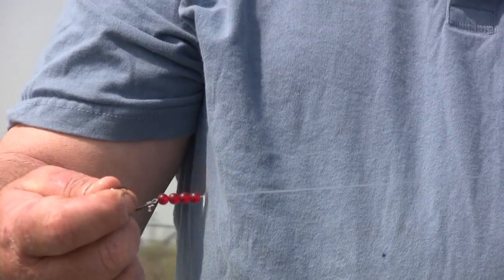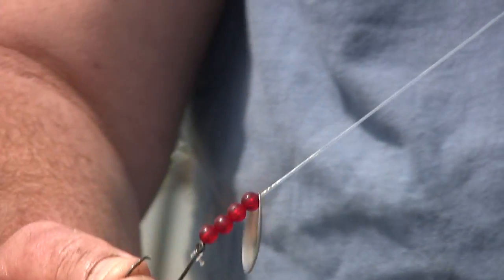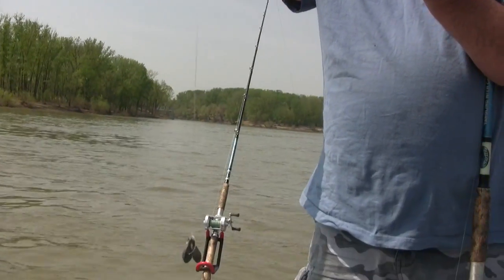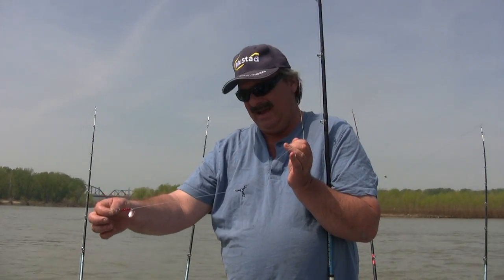The blade actually puts a little vibration around the bait. If they don't smell it, they'll see it or feel the vibration. So when the cats are generally not on the bottom and you can't catch them on the bottom, they may be feeding in the water column a little bit. And this is a good rig for that.